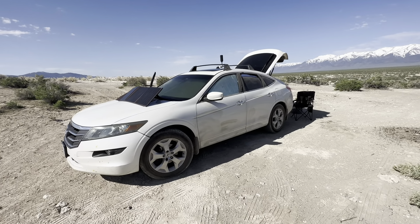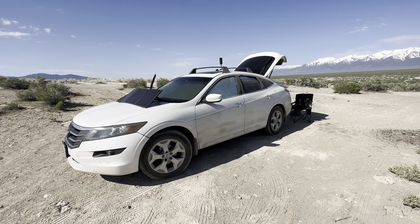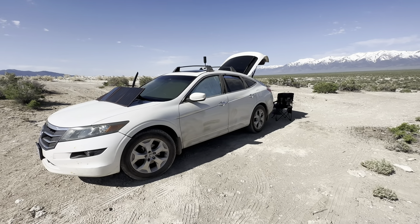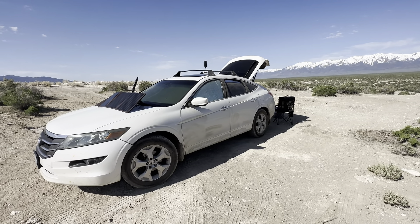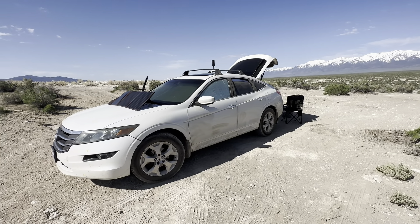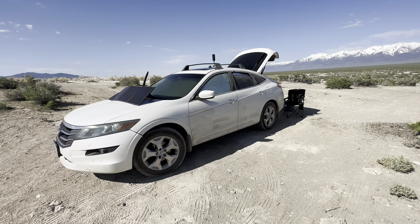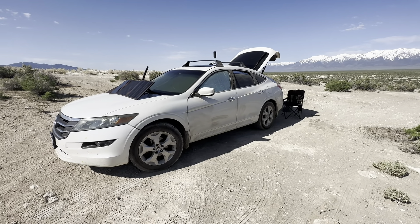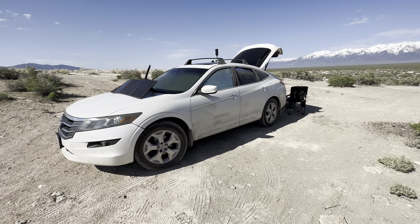Ladies and gentlemen, welcome to Son of a Mountain. Thank you all so much for tuning in today. It has been a long time since I've done a video because I was in the transition of getting a new vehicle. I no longer own the Toyota Yaris camper. For those familiar with the channel, you know that for about three to three and a half years I had modified that vehicle into a micro camper. I have many videos about it and I'll leave a link below.